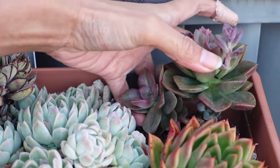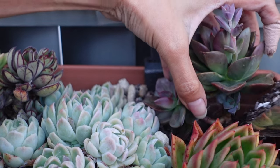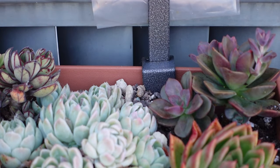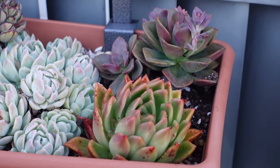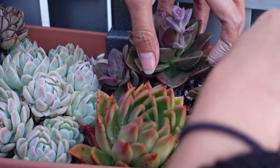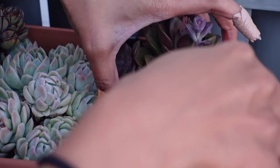There we go — was that so hard? Soil's getting all over the flower, but I'm sure with how windy this freaking balcony is, it'll be gone in no time. Look at how cute that is. Just don't mind the ugly railing thing at the back. That's pretty nice.